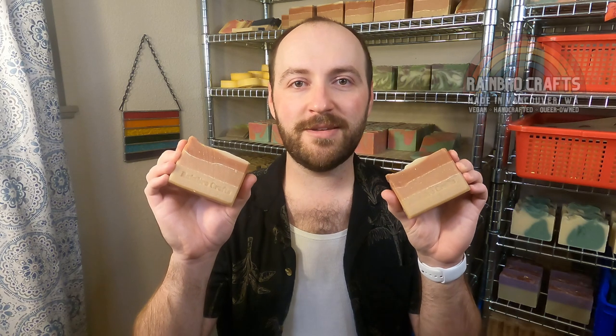Hello everybody and welcome back to Rainbow Crafts. My name is Colton and today I will be making for you our Whiskey Business Soap. This soap is a custom fragrance blend that is supposed to embody the scents and flavors of an old-fashioned cocktail. Stay tuned if you want to see how we made this cocktail-inspired Whiskey Business Soap.